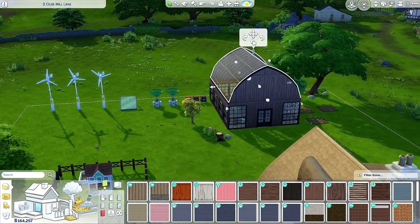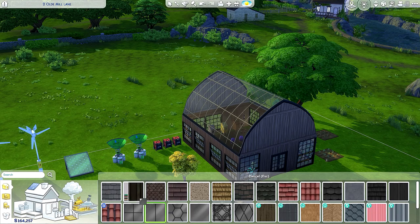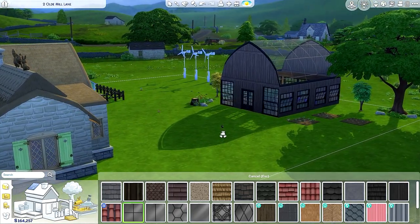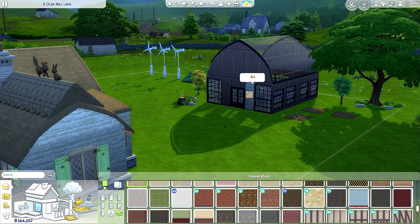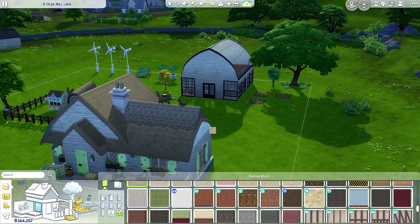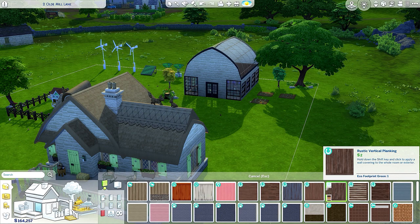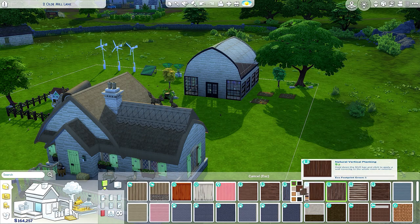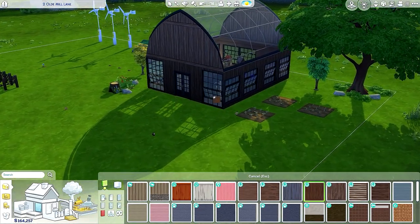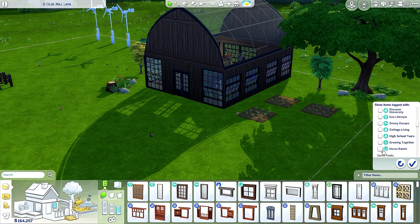I hear the garbage truck — hopefully my dog's not gonna bark. Let me change this maybe — this one, oh that's much better right? Or should I use this? To match — I don't know what do you think guys, I kind of like the wood. Let me go back to sidings — where is it? Maybe this color — oh that's pretty. You know what, I'm just gonna go with that, that's fine. I should change the windows — I think horse ranch has nice windows. Let's see how it looks.